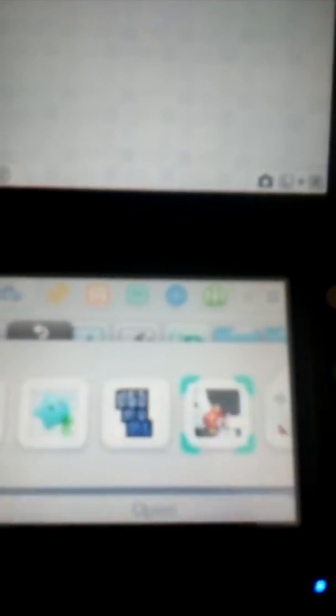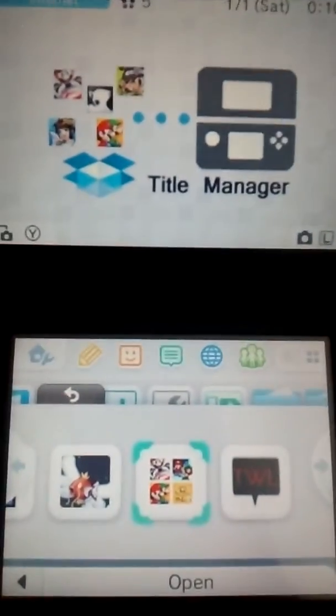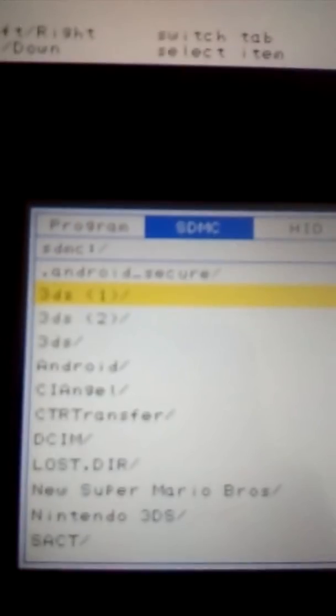And it should look something like this. It's going to say Big Blue Box, it's going to have a box, and it's going to say Title Manager. So you're going to click that. You're going to go to SDMC and go down to 3DS.